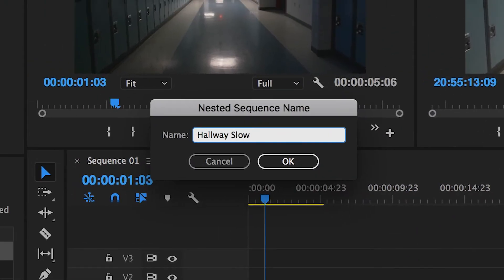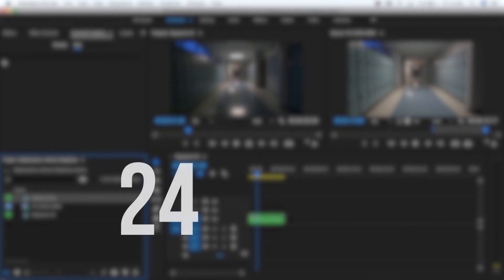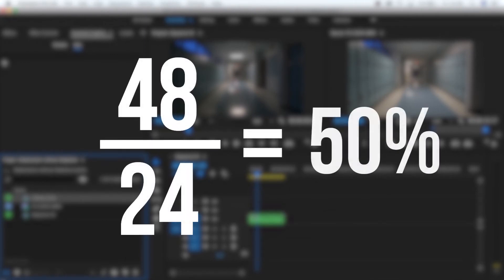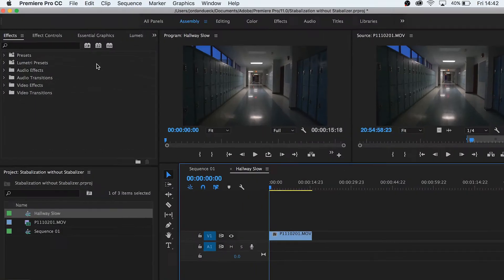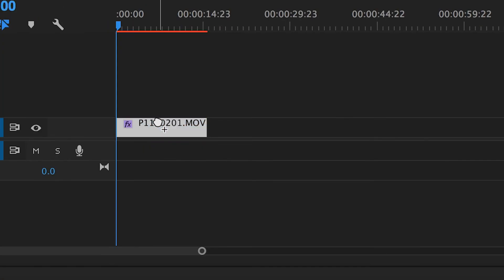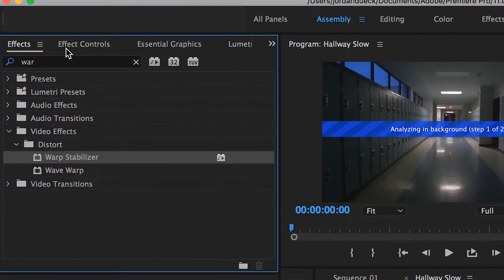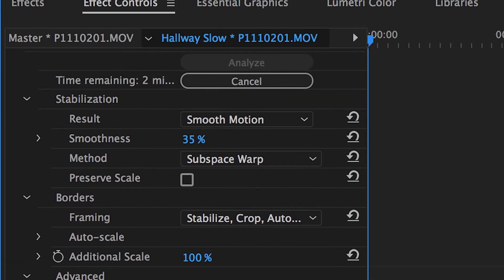How much you're able to slow it down by depends on what frame rate you shot it at. For example, if you're working in a 24 frames per second sequence and you shot at 48 frames per second, you can drop your speed down to 50% — and here's what we get. Still not perfect, but it's getting there. Go to effects and choose warp stabilizer, then apply it to your nested sequence. This is why we nested it before, because you can't make speed changes and also use warp stabilizer on the same clip. In effect controls, select detailed analysis and then play around with your smoothness percentage until you see what looks good.